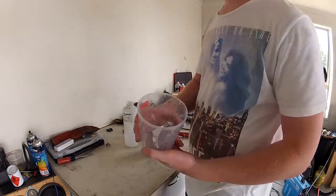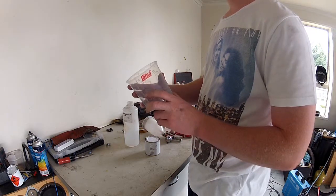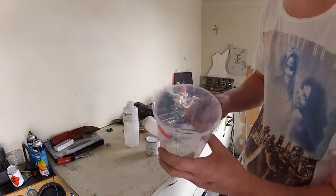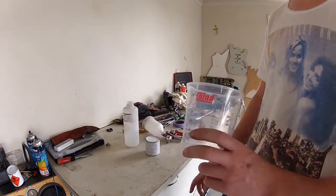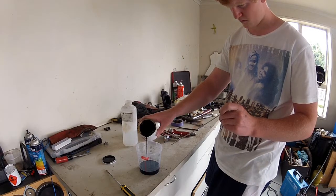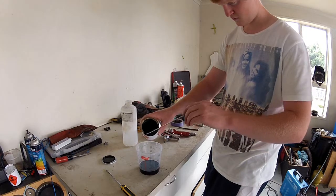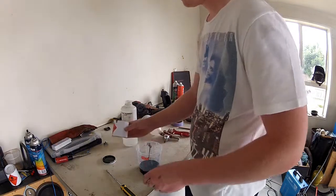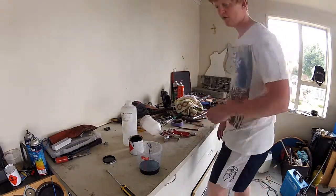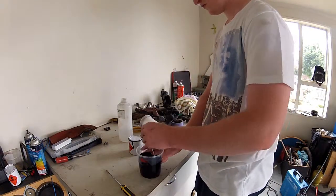These cups here have on the inside a graduated ratio gauge type thing that you can use for a few different ratios and percentages. These lines in here - I don't know if you can see it - are the percentages for how much you've done. Hopefully I won't need more than what I'm putting in here.